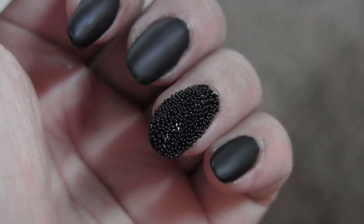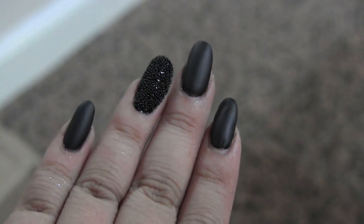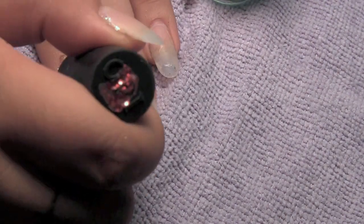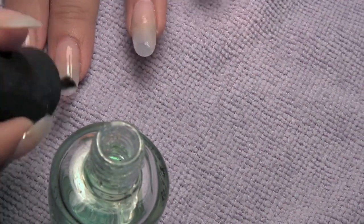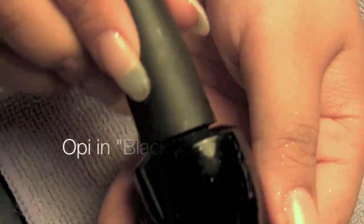We're going to do a quick nail tutorial today — we are going to try the new trend which is the caviar nails, and I decided to add a matte polish to that as well; it just makes it look classy and sleek. First step, we're going to start off with a base coat, which helps the polish last longer and stay in place, so we're going to apply it down our nails. Sorry I have glitter all over the place — I was messing around with other polishes.